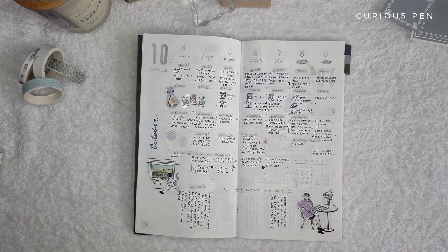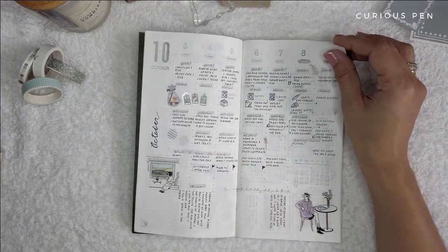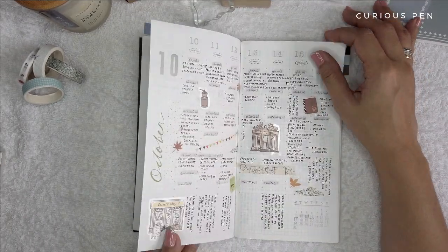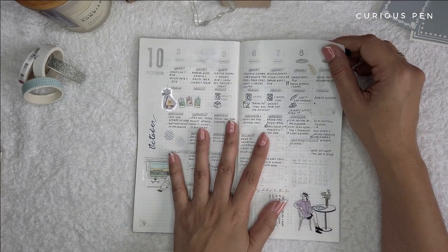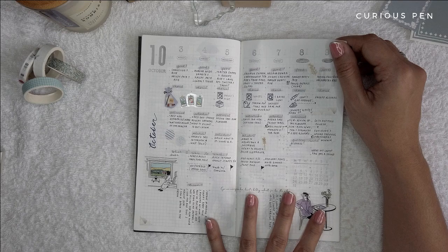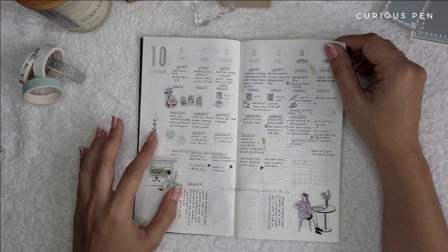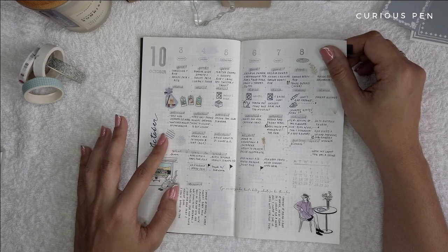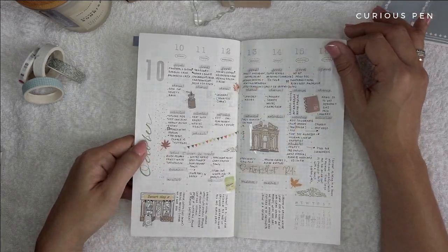I'm feeling a little weird using the 3.7mm grid lines of the Dayfree now because of this planner. As for the designs, I kept them consistent from the start. When it comes to stickers, I normally choose smaller sizes than what I would pick for an A5 size planner, as you can see.